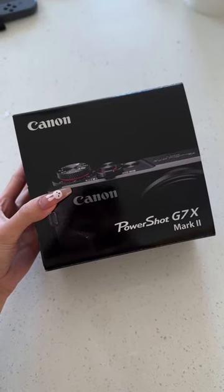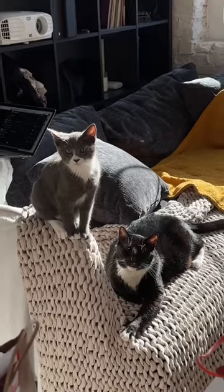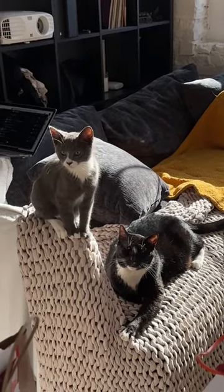I unboxed my new vlogging camera. This is the Canon PowerShot G7X Mark II. If you're wondering who's making noises in the background, it is this man.